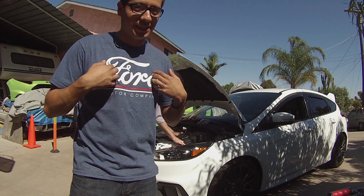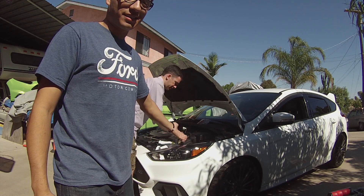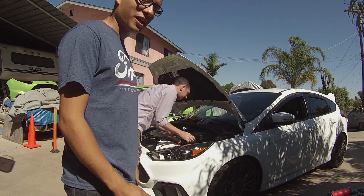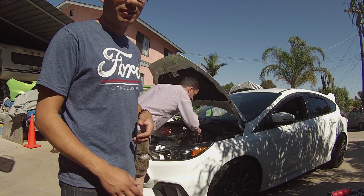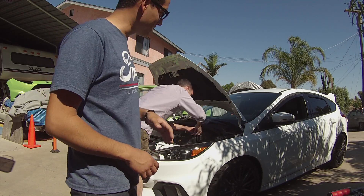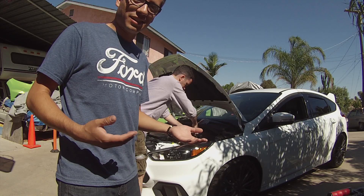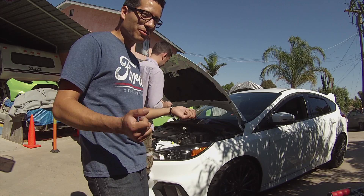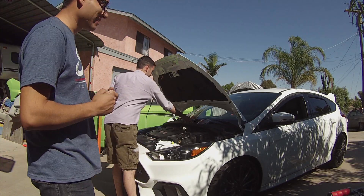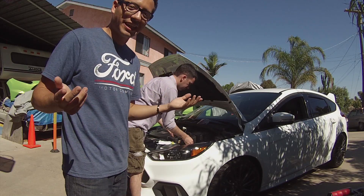Here's to new beginnings — not just any beginning, but the beginning of the Focus RS project for the channel. Not to be forgotten, there's a green Fiesta in the background that will come up in a couple of weeks. But right now we're excited — it's a week old and yes, we're already starting modifications, getting our hands wet with it.